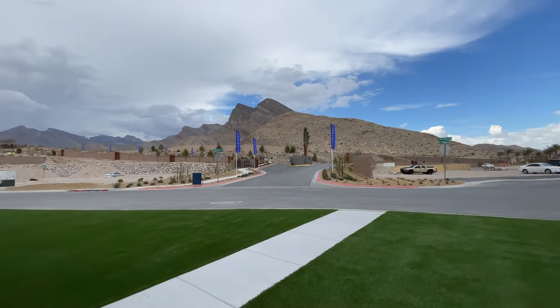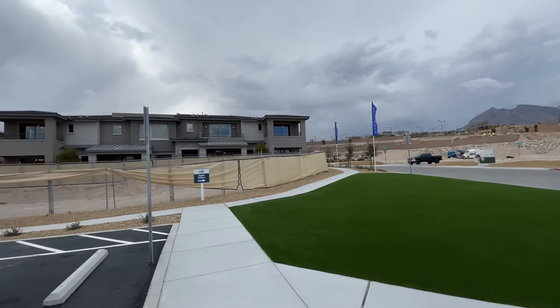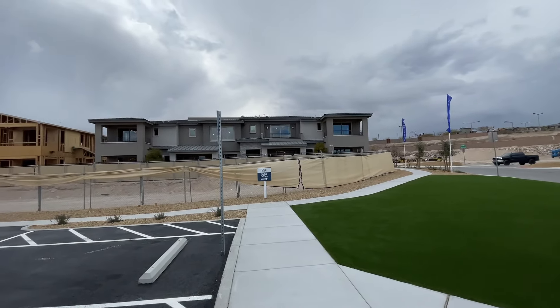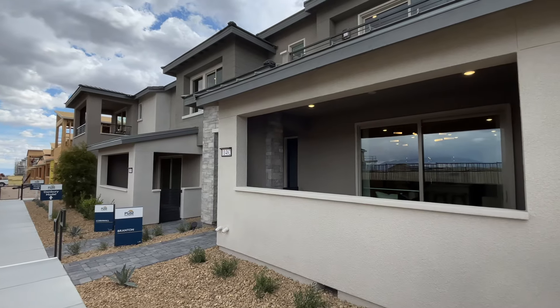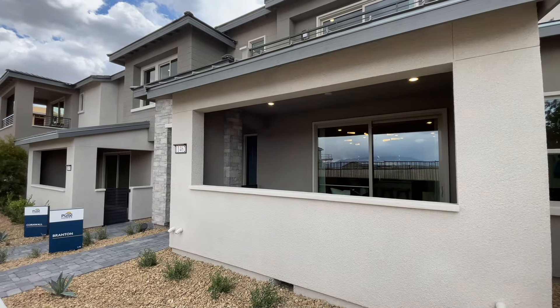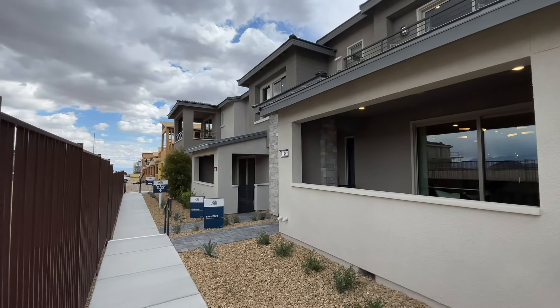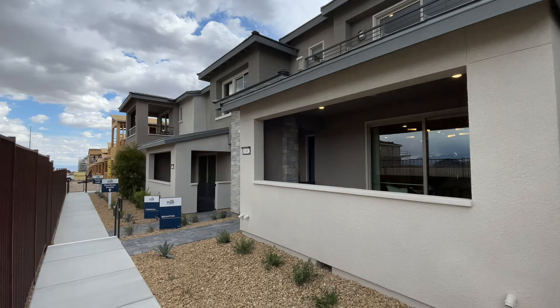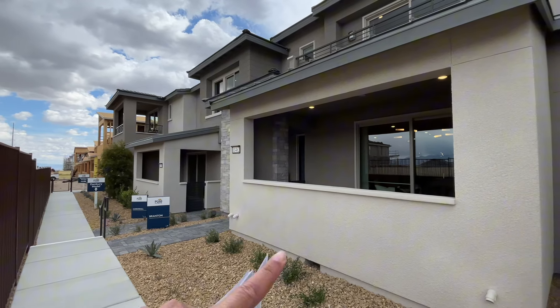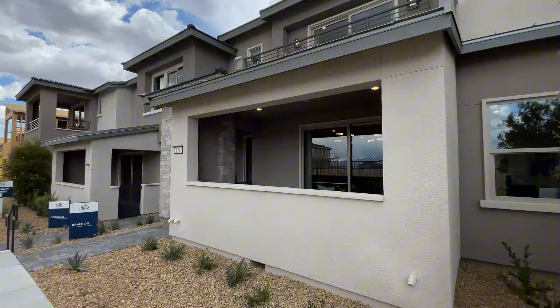This community is brand new — they just had their grand opening. They don't even have pricing quite out yet, but it should be out soon, so once I have that I will share that information with you guys. They have three floor plans and these buildings have anywhere between four to eight units per building. The Branton and the Cornwall are always going to be interior units, and the Danbury is going to be an end unit on both sides.